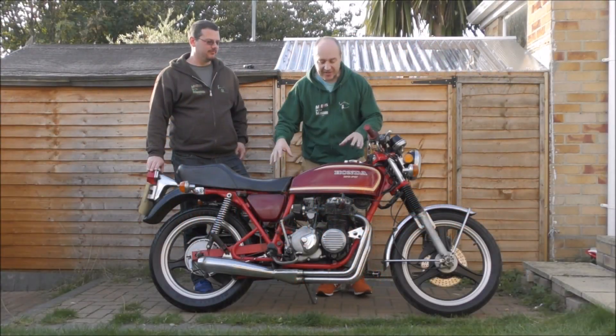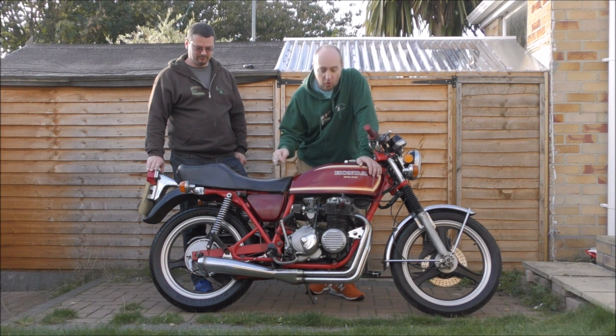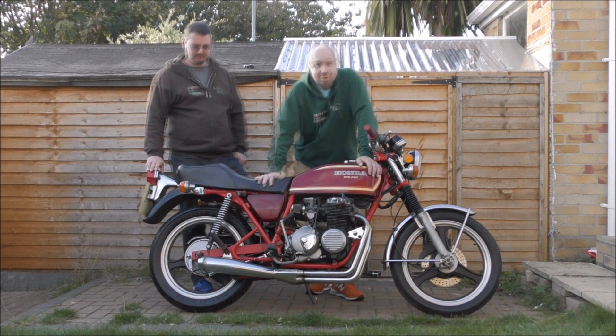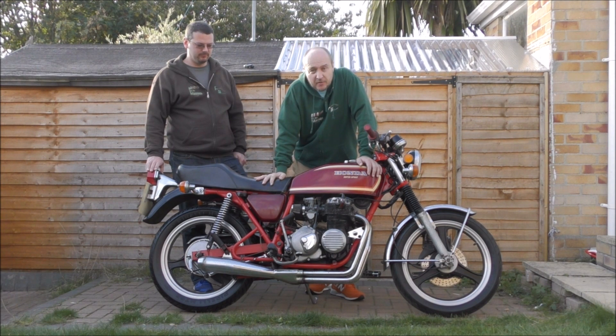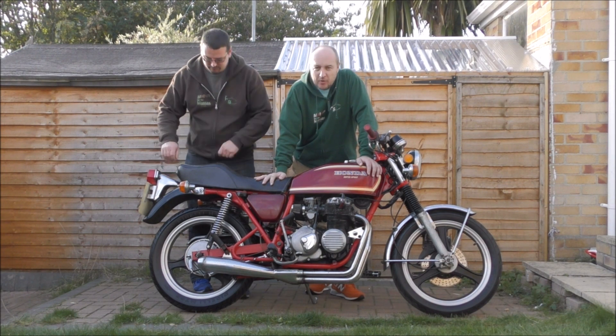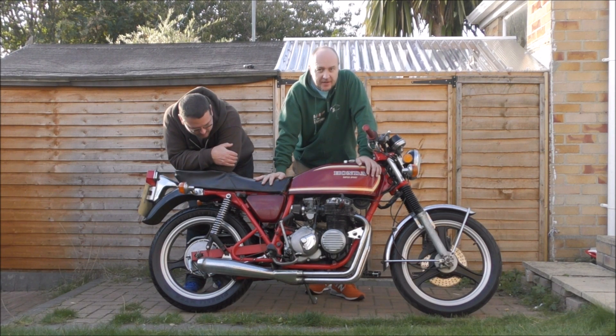So what have we got? Well this is a 1978 Honda 404 Supersport. It used to be blue apparently, now it's red. Is it original? No it isn't. That's why we don't mind altering stuff for the Cafe Racer.